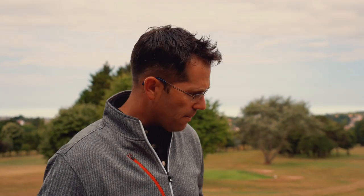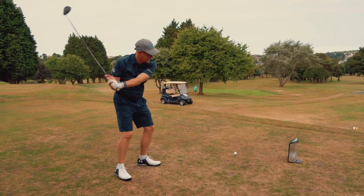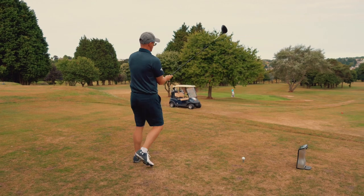We'll get down there and see the difference those two shots made. I do like the look of the Cobra — quite TaylorMade-esque in its two-tone design, even though it's different colours. Cobra have never been afraid to make a good-looking driver.